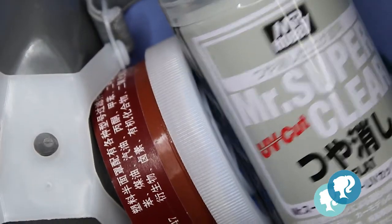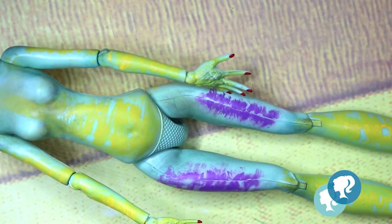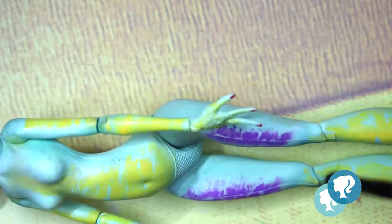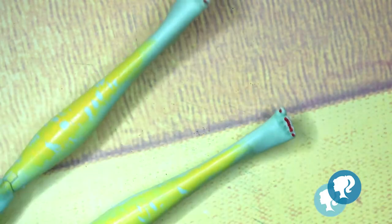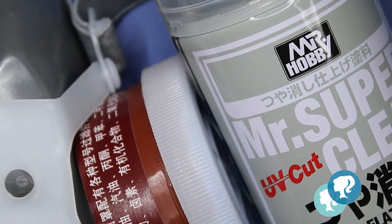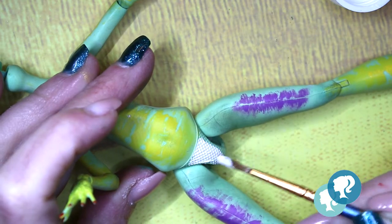I seal everything again with my Mr. Super Clear, and I start blushing the body with different tones of greens and yellows. Again I seal everything with Mr. Super Clear, and I give her panties with white acrylic.